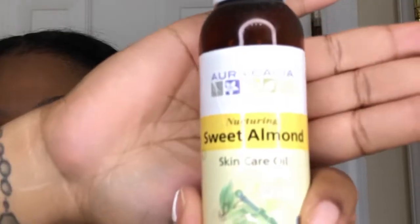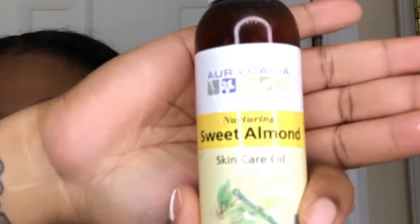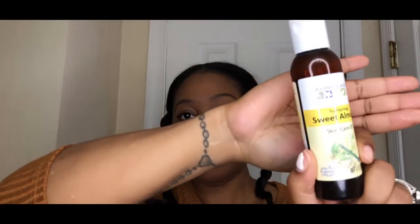The oil that I used to achieve this look was sweet almond oil — honestly that's all I had, so that's what I used. It's a really light oil. I like my hair shiny but not heavy, so this was pretty good for me. I'm just smoothing it along the length of my hair.